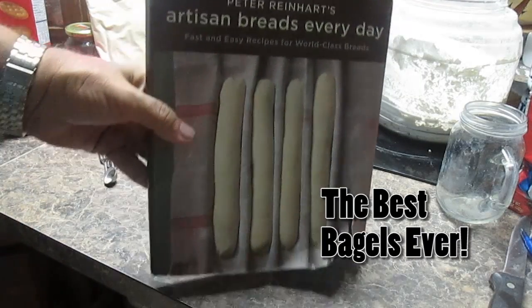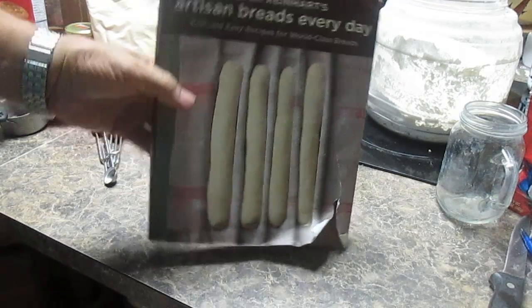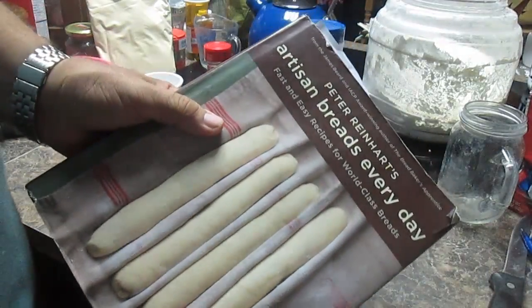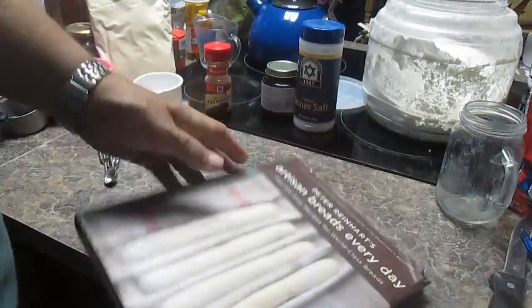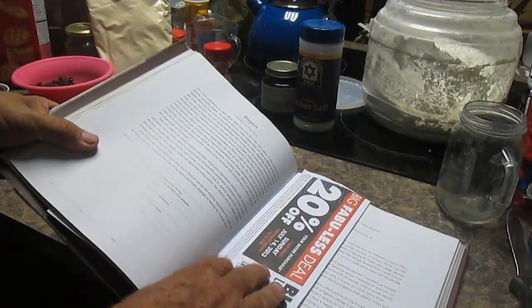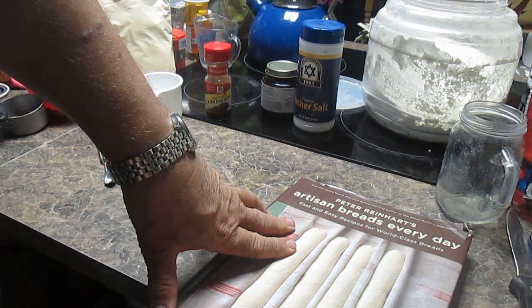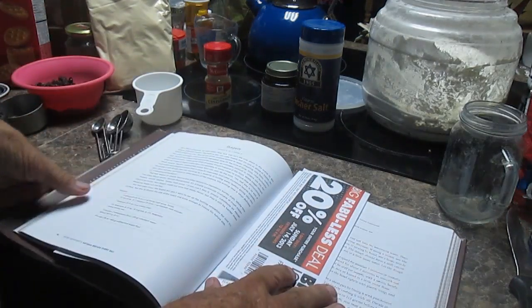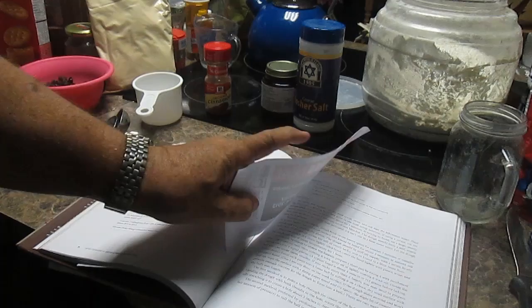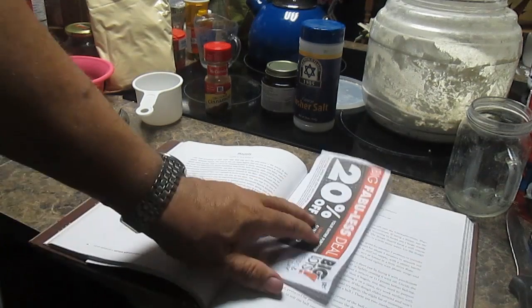Hi, this is Mike Kennedy. We're going to make bagels today, and we're going to use Peter Reinhart's Artisan Breads Every Day. He's written a number of books and done a lot of research, so I've decided I'm going to try this. I tend to over-research things, so now I've read everything I possibly can. The thing about his method in this book is we use the refrigerator to ferment the dough overnight, which kind of duplicates the effects of how it would have been done back in the day.